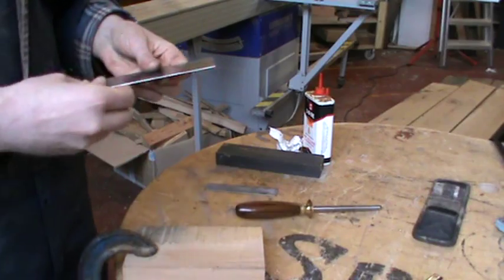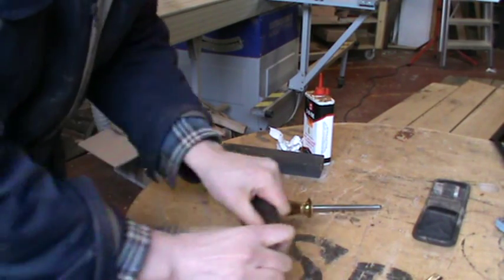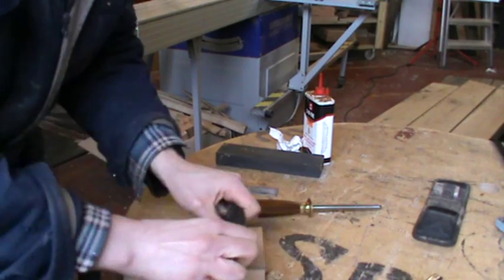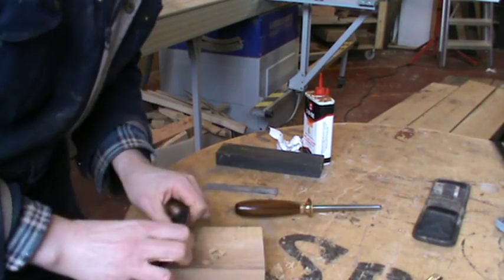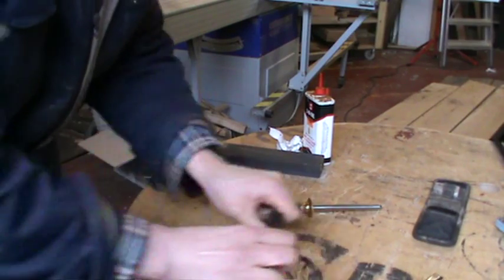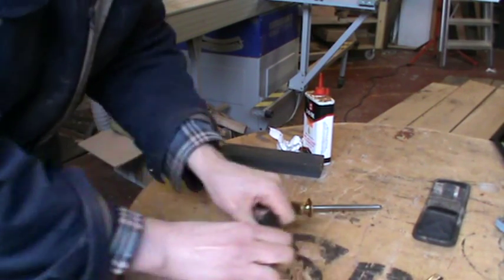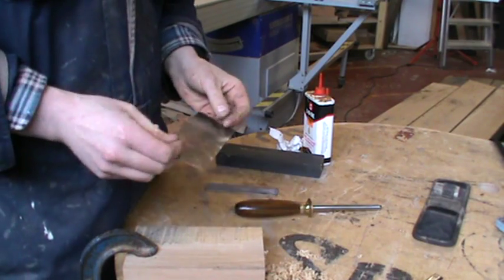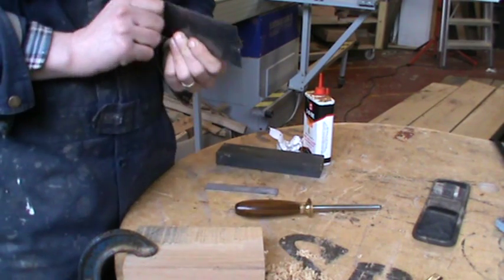And then hopefully, if I have done it well, you can see there is a much bigger burr. And you can feel it as well — some good bits. So there we go. That is a simple, easy way to get a really sharp edge on your cabinet scraper.